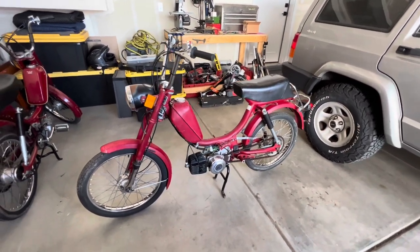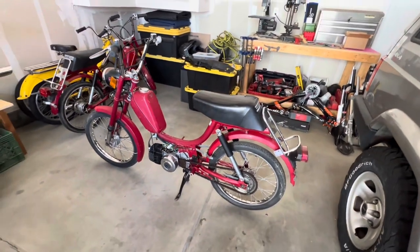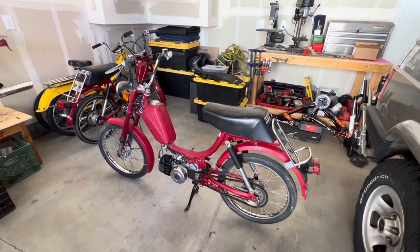With the new top end and seat installed, this thing is actually shaping up pretty nicely. We're still waiting on that intake and exhaust, but once those arrive we'll see what else we need and get this started for the first time. I cannot wait to hear how it's going to sound.